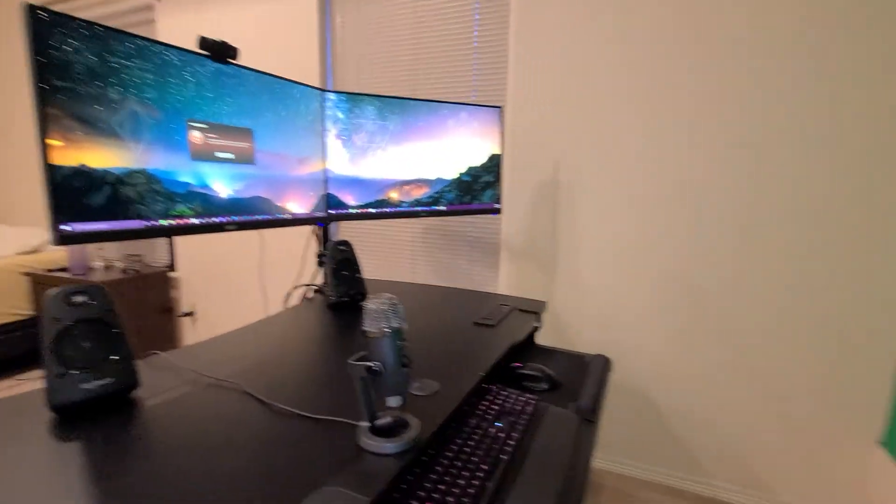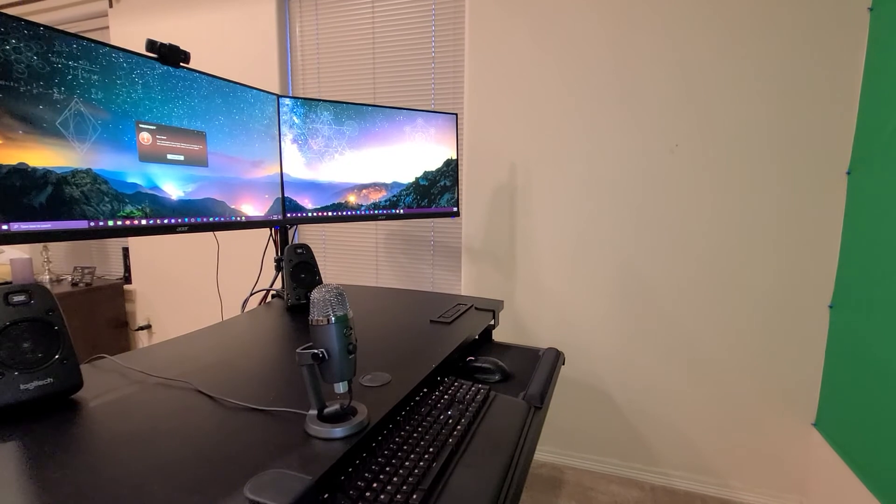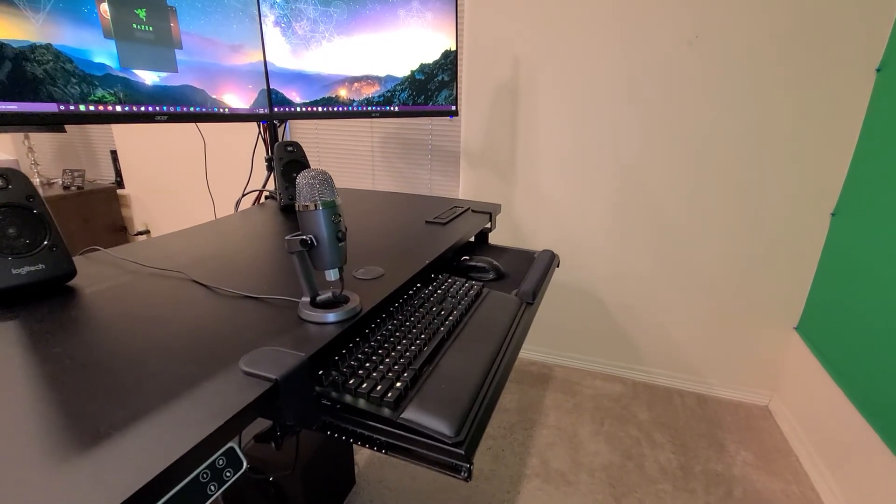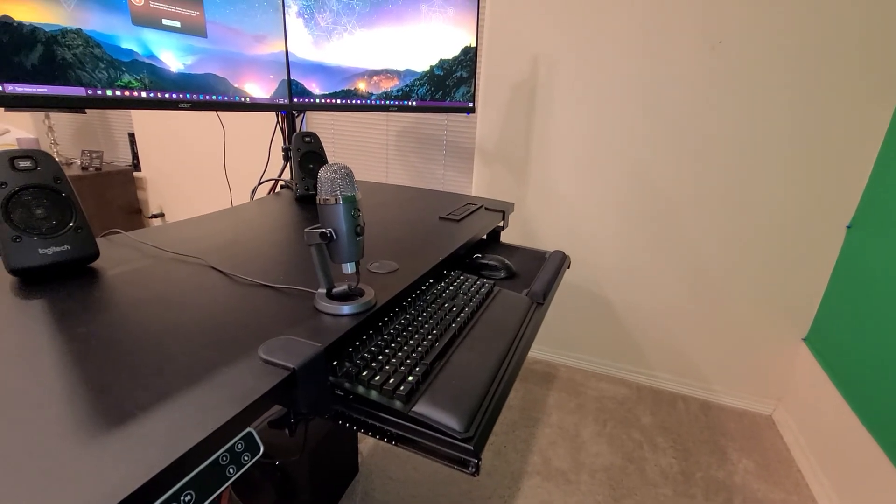If you look closely in there you'll see my SanDisk one terabyte SSD — I had put some double-sided glue on there too but it slipped off, so it's just kind of hanging there. With the dual monitor setup, everything is very comfortable — I couldn't ask for more. Let me see if I can take a picture of me sitting here.